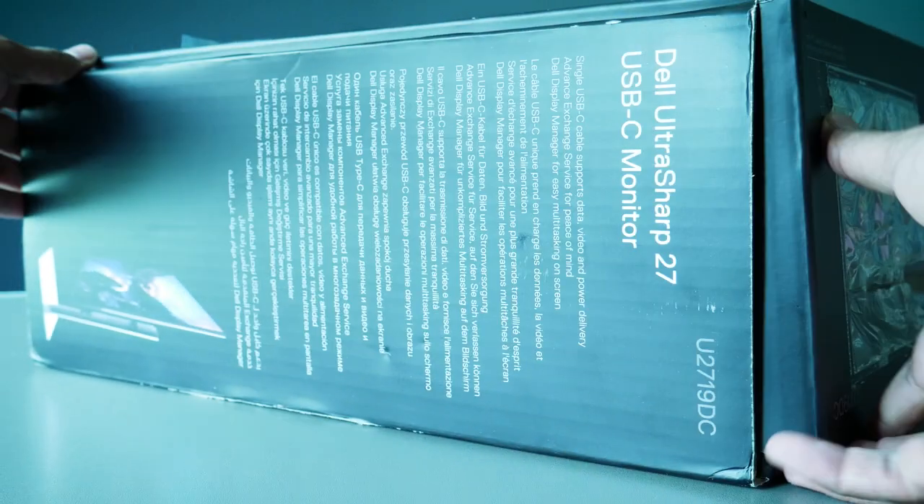Welcome to 4A's Tech. As always, we bring you tech reviews, tips and tutorials to help you live life smarter, and today I have the Dell U2719VC monitor.